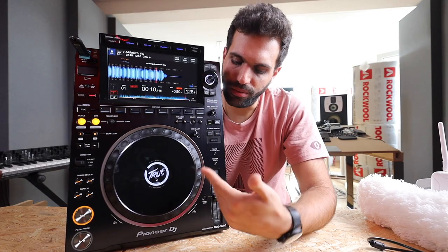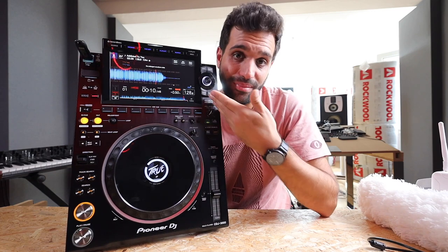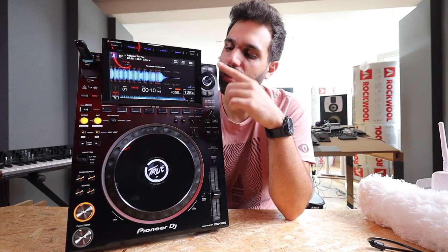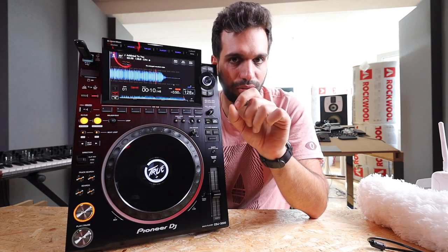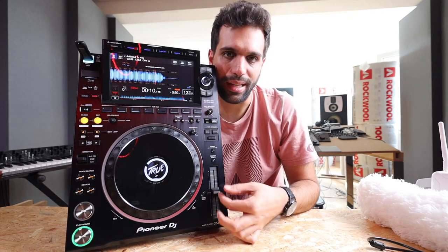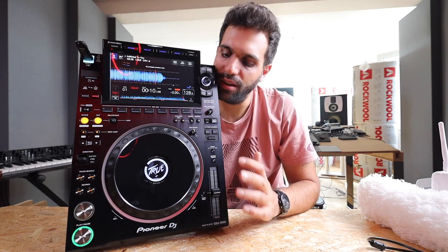So what are DJs actually doing with this thing on stage? Basically, if you're familiar with any media player — it's that, just on steroids. You have the waveform up here, you select songs with this menu, and the selected song plays out to the mixer, which you use to mix between two songs. A key feature is the pitch fader — you can speed a song up or down by up to 100% to make it really slow or really fast.